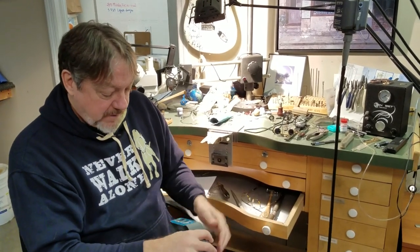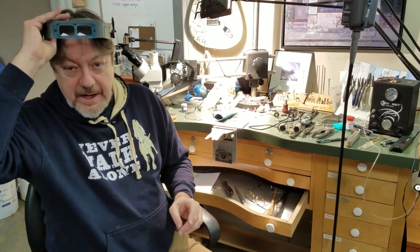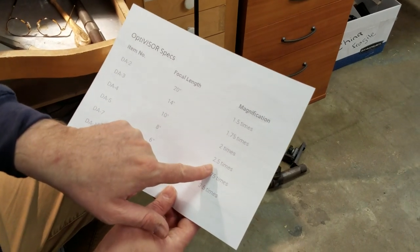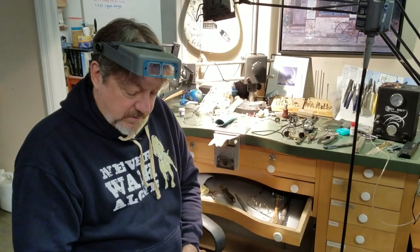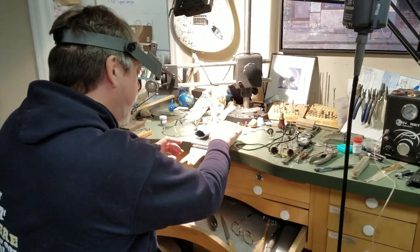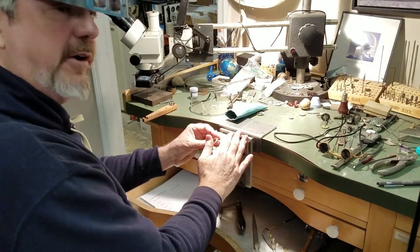A couple of things to point out: on the corner of the lens there's a number that corresponds with the Optivisor's magnification. Optivisors come in six magnifications, from two to ten. I use a number five, which has a focal length of eight inches and 2.5 times magnification — meaning the object appears two and a half times larger than with the naked eye. That's why bench pins are positioned high: the working distance places everything in focus right at that height.